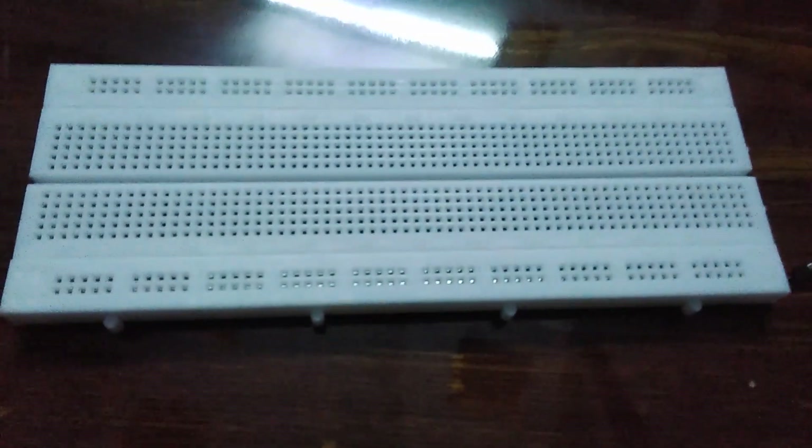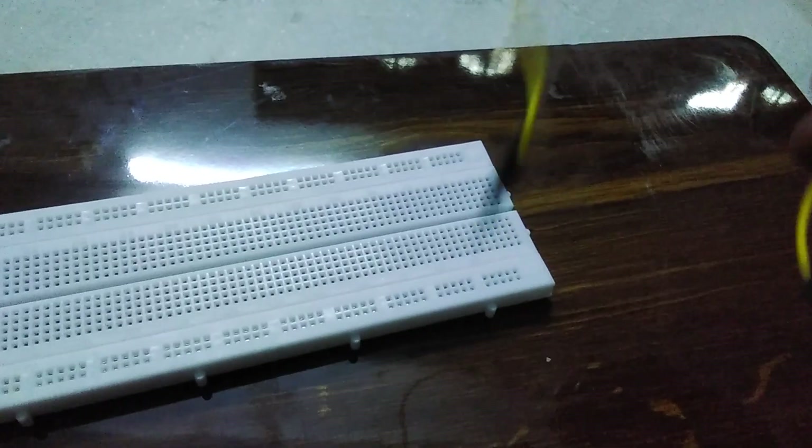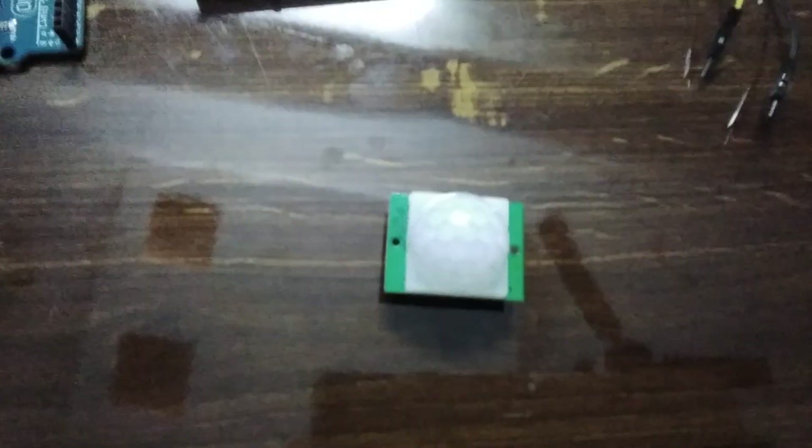Then the breadboard and some male to female jumper wires — I took three of those. This part is male and this part is female. Then we need male to male — I took two of those. And female to female — three. We also need a PIR sensor, the main part of this whole project, for detecting motion.